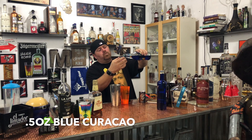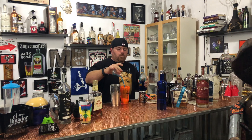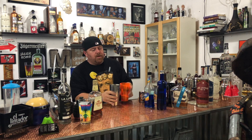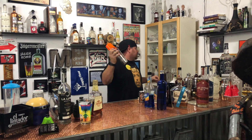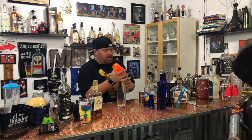We're going to add a half ounce of the blue. We're going to dump it in and shake it. While we're shaking we're going to get our glass ready.